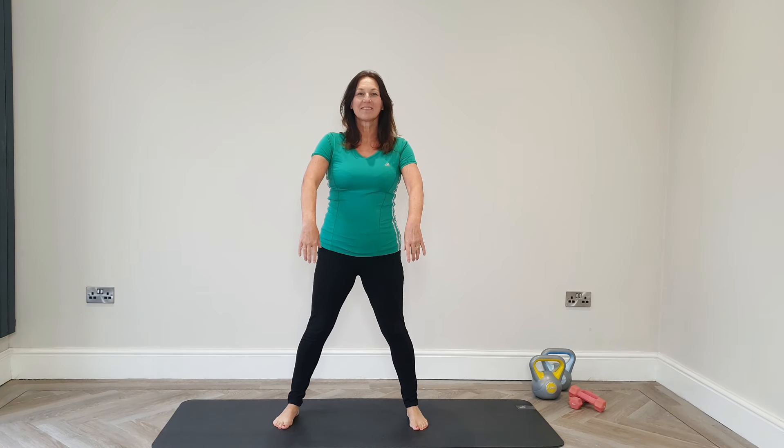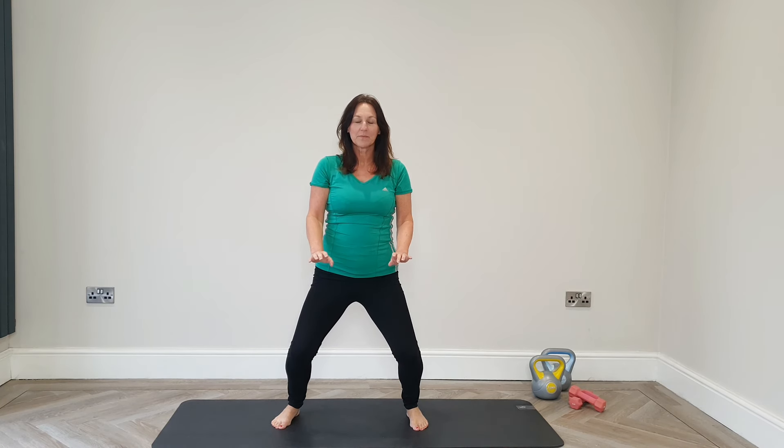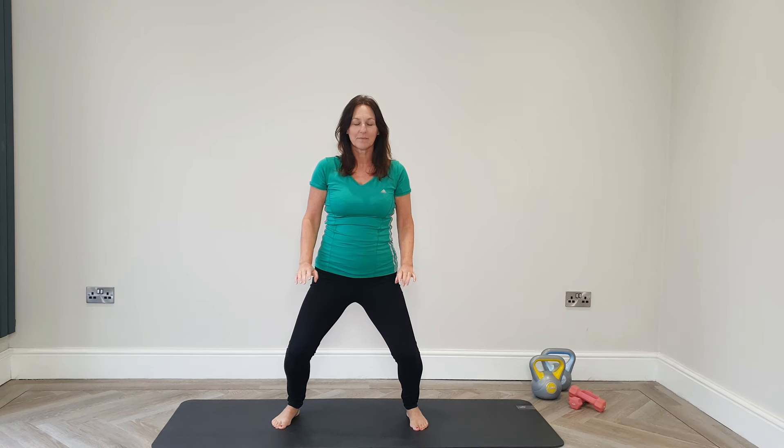We're going to start thinking about our posture. Feet slightly wider than hip width. We're breathing in as the arms rise and breathing out as we sink into that Tai Chi horse stance — slow and controlled. Think about your posture. Focus on those moving hands and just really feel the flow. Get your mind connected to your body and just enjoy the movement.